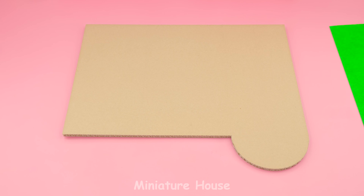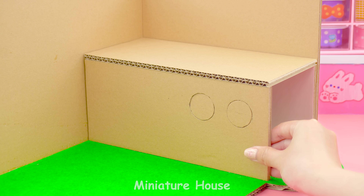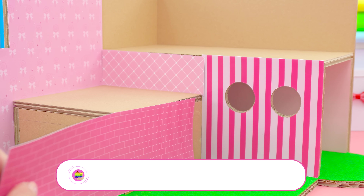Hello there! How are you today? Do you like Bunny? For me, they are really cute! So right now, I will make a cute miniature house for Bunny with a huge pull from Magnet Ball. I hope you love it!